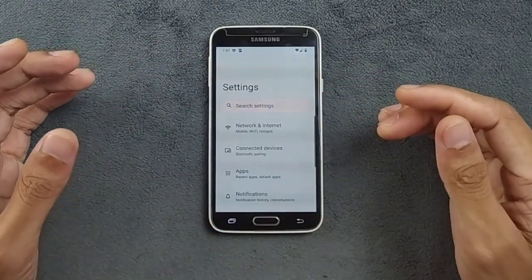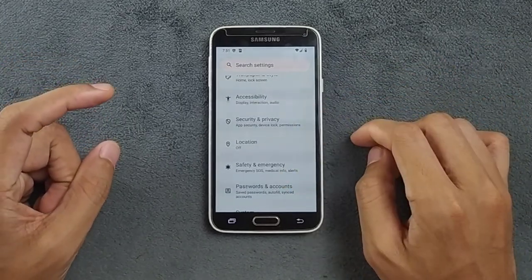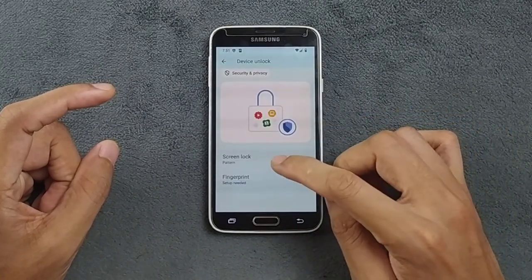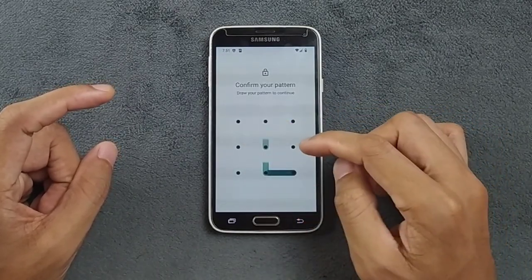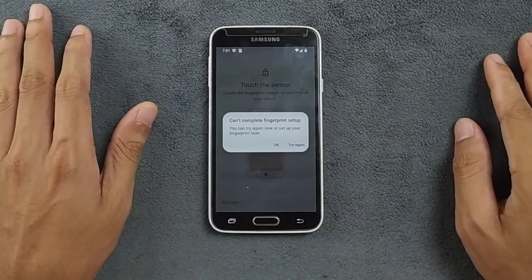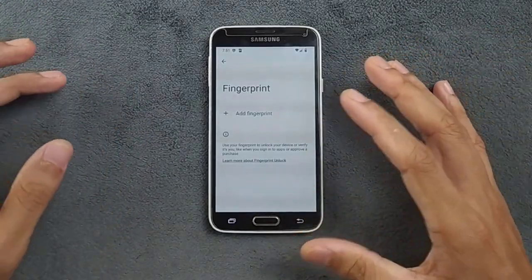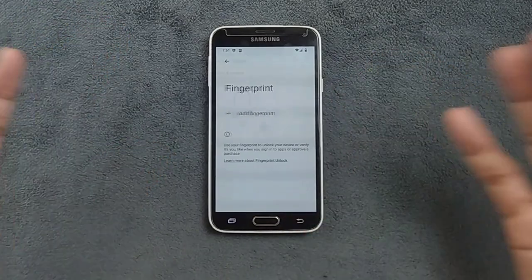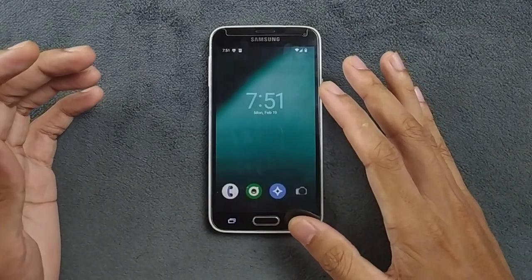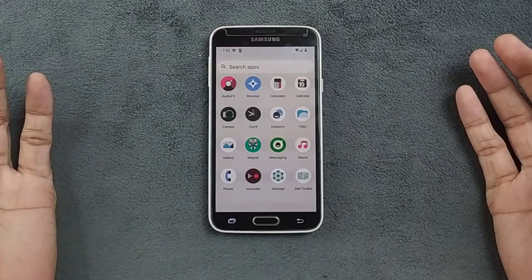One more thing to mention — if you go to Security and Privacy, there is a fingerprint option. If I try to set up the fingerprint and agree, as you can see, we can't enroll fingerprints — fingerprint is not working on this ROM. The fingerprint sensor is also very unreliable on this device in general, but it is not working here. That's all about the settings panel.